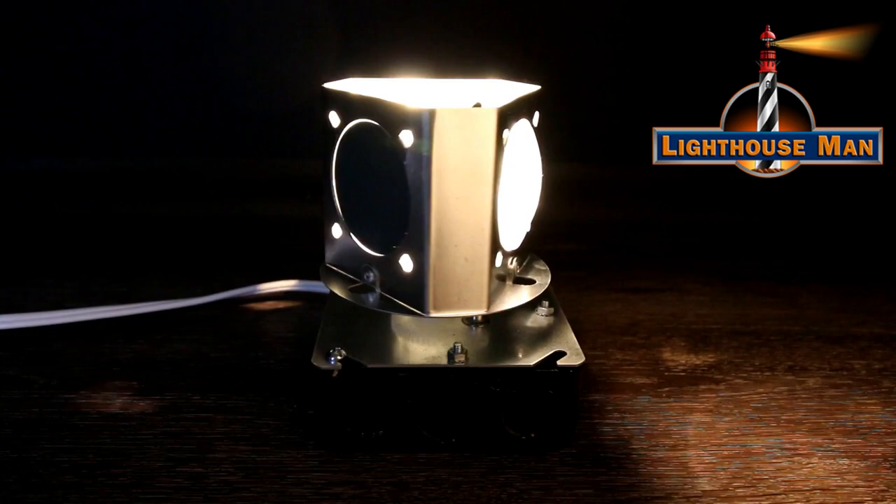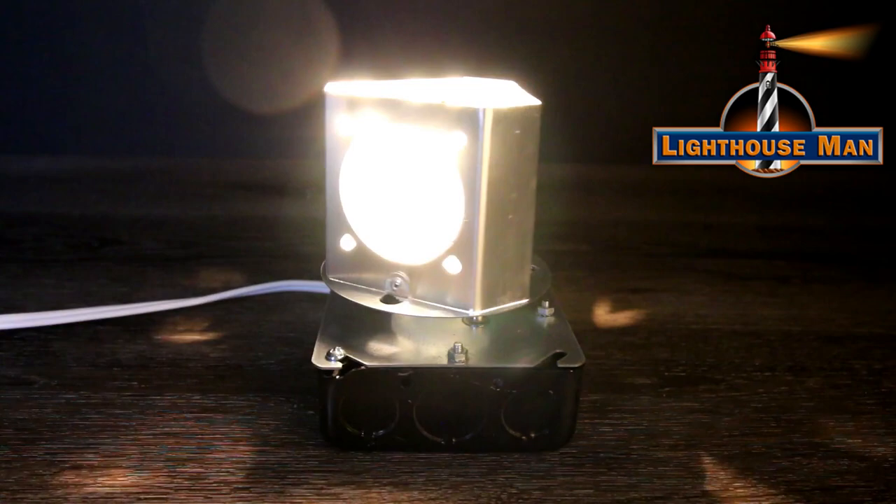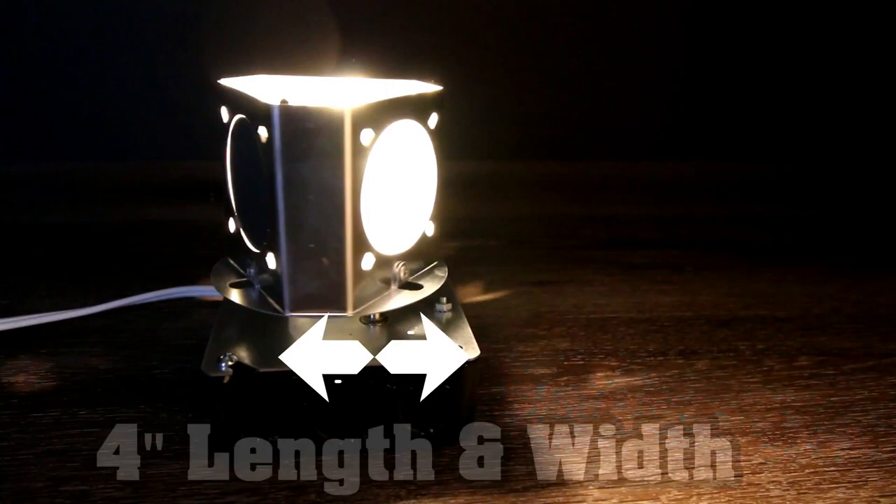This is not a super bright, annoying, harsh light that is going to upset your neighbors. We also made the electrical hookup super easy with a simple two-wire connection. The total overall dimension of the Lightman Beacon, including the junction box, is 4 inches in length and width and 6 inches in height.